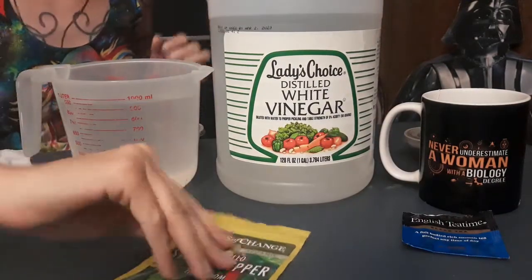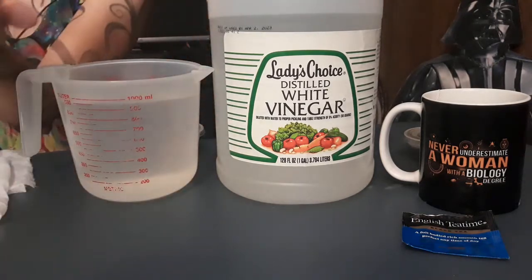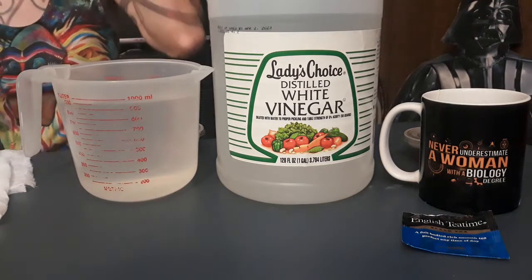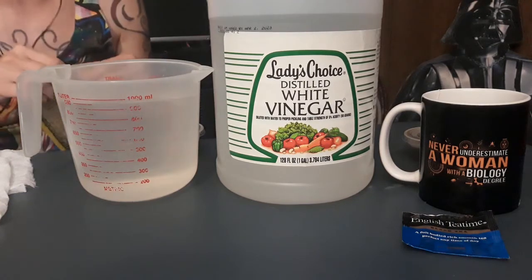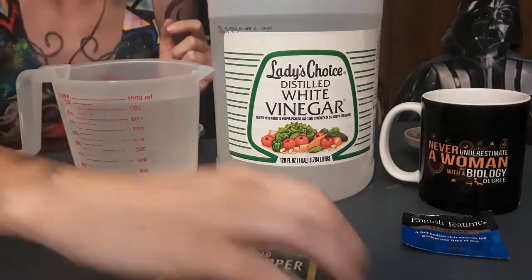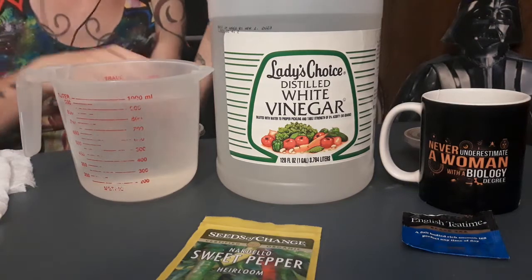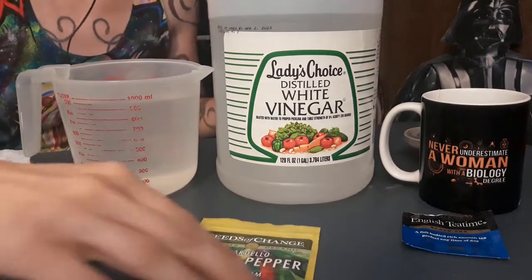We're going to let the pepper seeds soak for about 24 hours. Pepper seeds look just like the stuff on the inside of a pepper. If you start seeds from inside a store-bought pepper, they might be a hybrid and won't breed true to seed. Also, sometimes peppers are harvested a little immature so they won't bruise during shipping, meaning the seeds might not be fully developed.